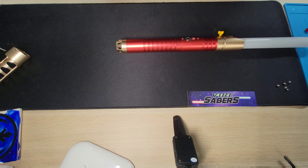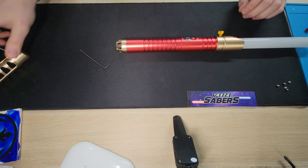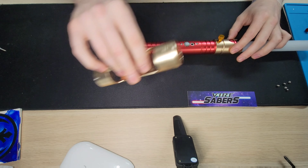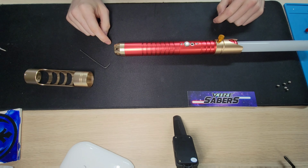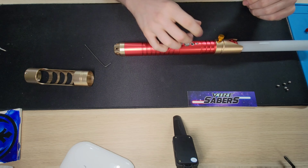Hey everyone, it's Tyler of FireSabers. Today I'm going to show everyone how to attach both your emitter shroud and also a grip sleeve — at least the way that I do it. Obviously there are a couple different methods, but I'll show you the way I do it.